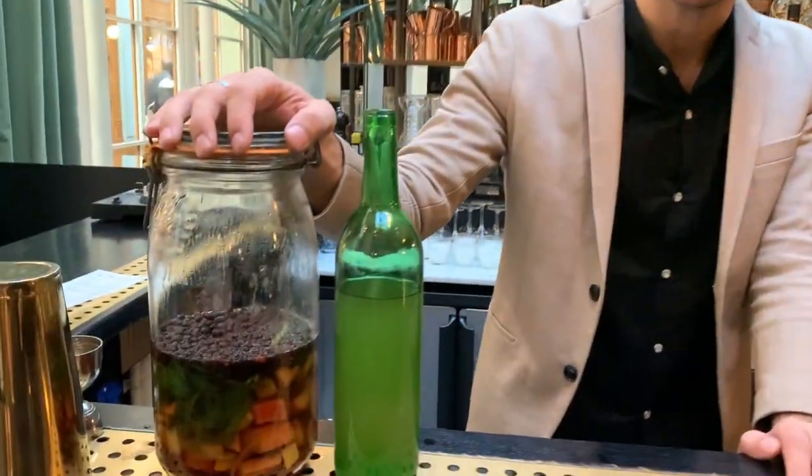Hi, Cocktail Connoisseur. This is Bastien. I'm from Hope and Semi in Guangzhou, in the south of China. And today, I'm going to make a tourism daiquiri, a kombucha daiquiri.